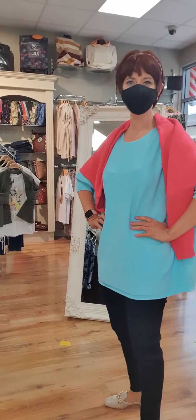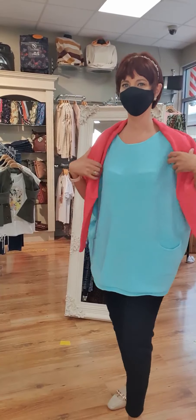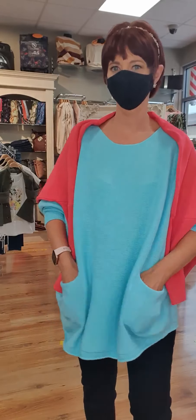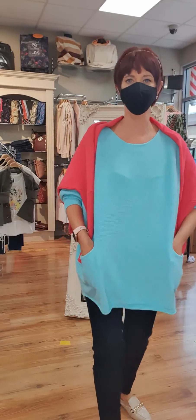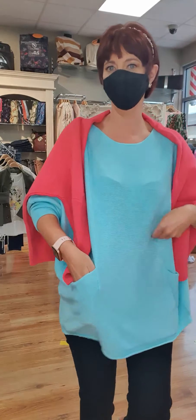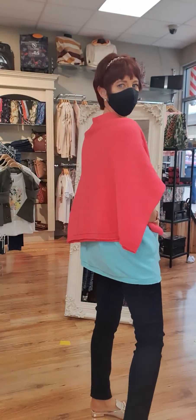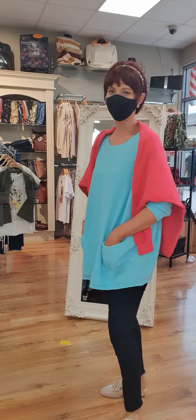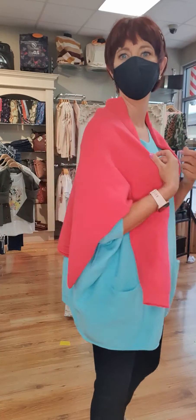Now we have Dee back this time in another lovely one size piece from Kate and Pippa. This lovely one size piece will fit right from a size 8 up to a good 18. Oh it's gorgeous — lovely vibrant colours. I love the pockets here at the front, really really nice. A real easy piece isn't it? You can wear it with your favourite sweater — just throw that on. Lovely bright colours.